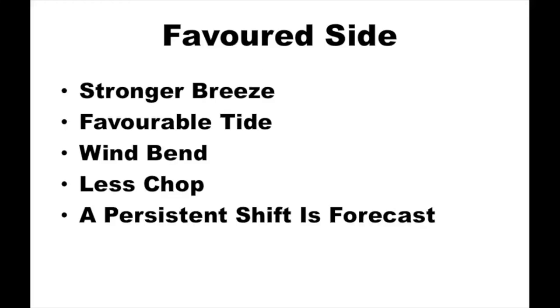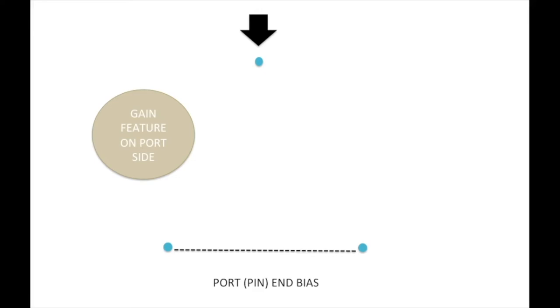The first factor to consider is whether one side of the course is favoured over another. Several things could make one side better: stronger breeze, favourable tide, a wind bend, less chop, or a persistent shift as forecast. If there is a gain feature on one side — in this case the port side — we want to be at the end of the line closest to that gain feature, so we'd want to be on the port end. The biased end is the end closest to the favoured side of the course.